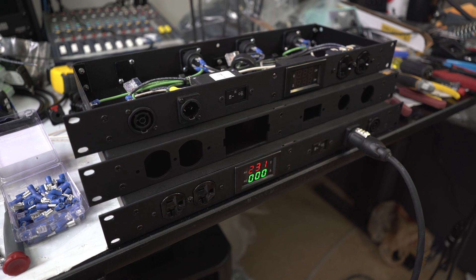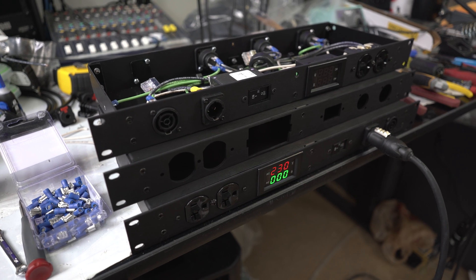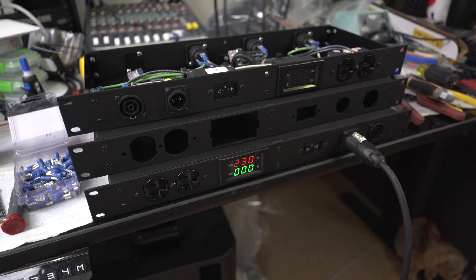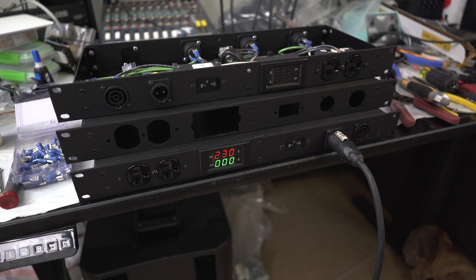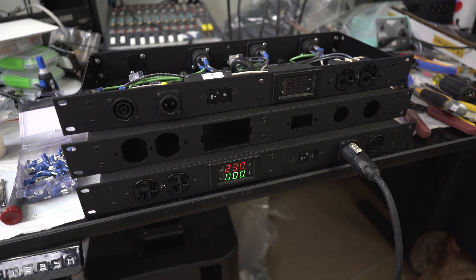Hey friends, welcome back. So today on the desk we've got some power distros. These are TrueOne power distros. I've got 12 of these to build for a system that we've got coming up, and I figured that I would show you guys how we build power distros.